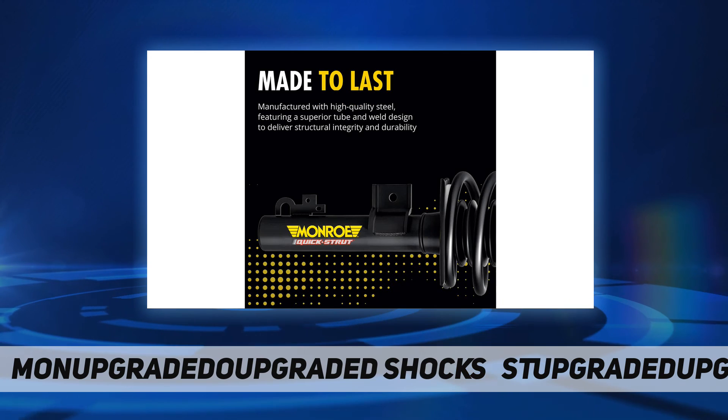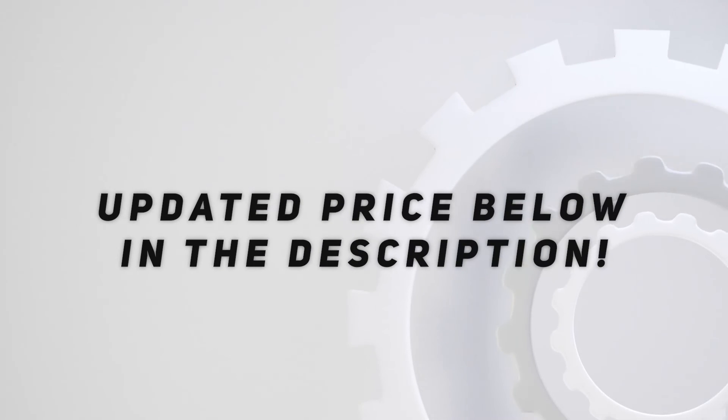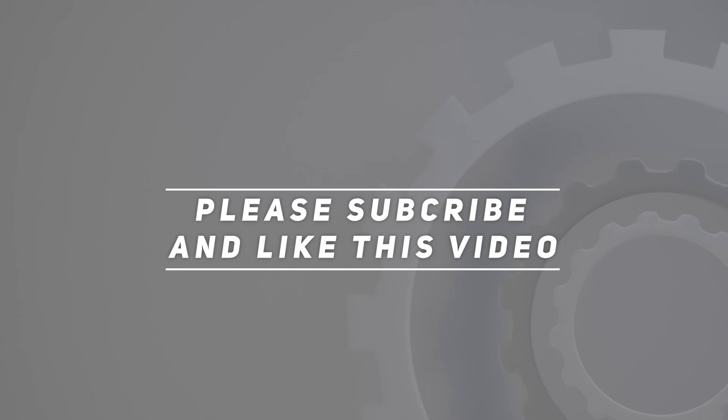Assembled in the USA — each Quick Strut assembly is assembled with pride in Paragould, Arkansas. Check out the video description for updated pricing. Thank you for watching this video — please subscribe and hit the like button.